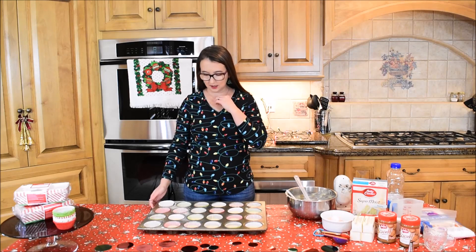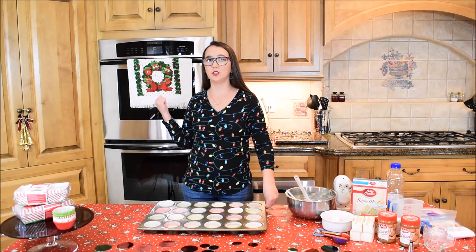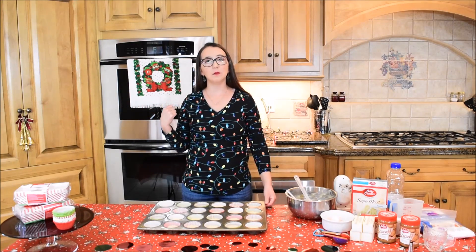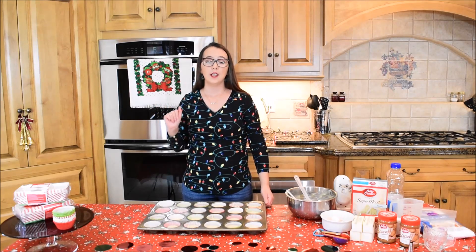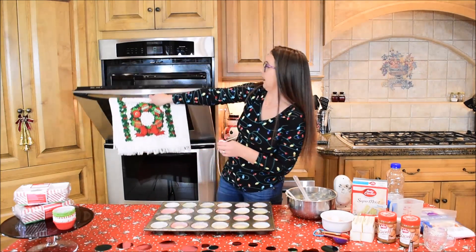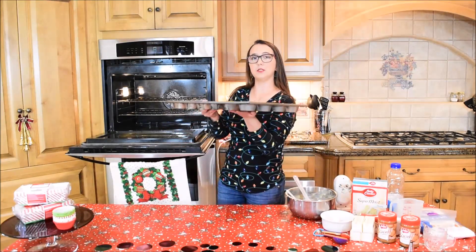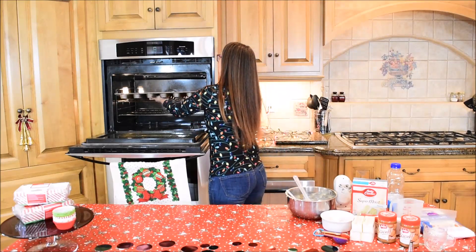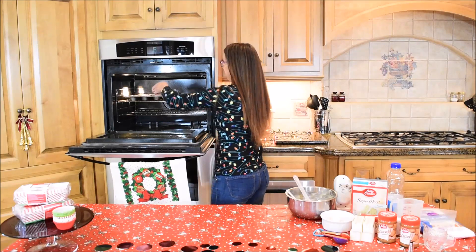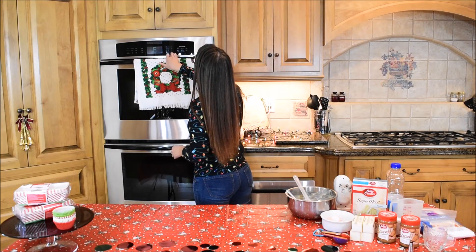Now that we have our cupcake liners filled with batter, I am going to put them into my 350 degree Fahrenheit oven for 15 minutes, or until they are golden brown and a knife inserted in the center comes out clean. Let's put these in the oven — remember to be sure not to burn yourself when placing them in or taking them out. We'll set a timer for 15 minutes.